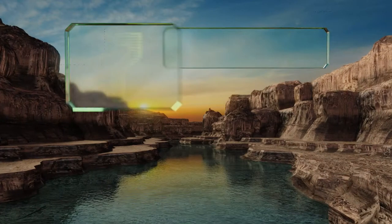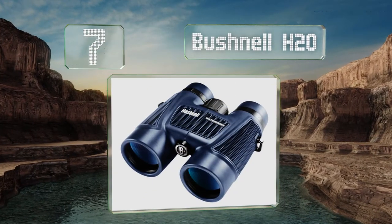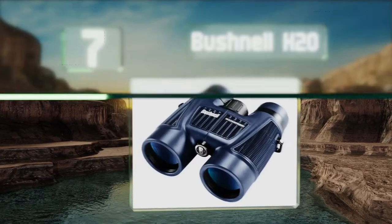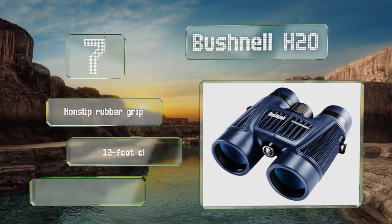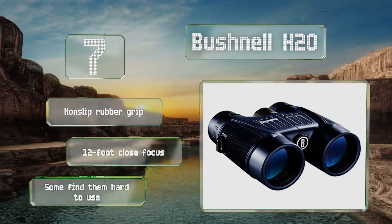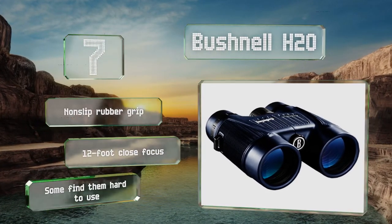At number seven, you can't expect the superb clarity of more expensive models with the Bushnell H2O, but if you don't want to invest a lot or want something to keep in your glove box for occasional use, they'll probably do just fine. You can choose between 10x or 8x magnification. They're equipped with a non-slip rubber grip and a 12-foot close focus, but some find them hard to use.